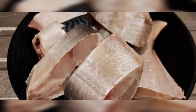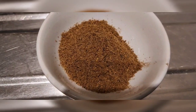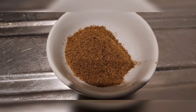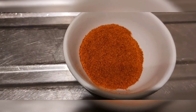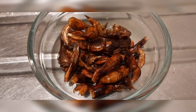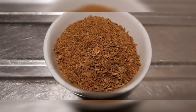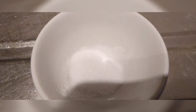Pepper soup spice, spicy pepper, dry plum, crayfish, and salt.